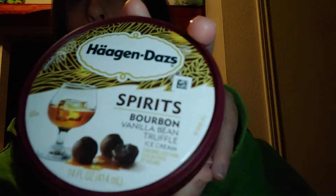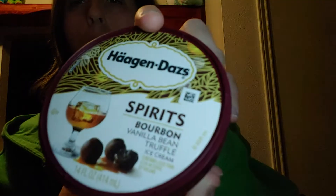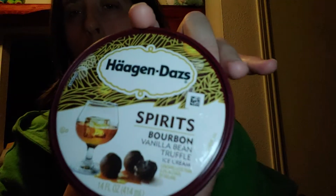Hey guys, and today we are trying a new agenda spirit, the Bourne with a vanilla bean truffle ice cream. I can't say it right, but here it is.